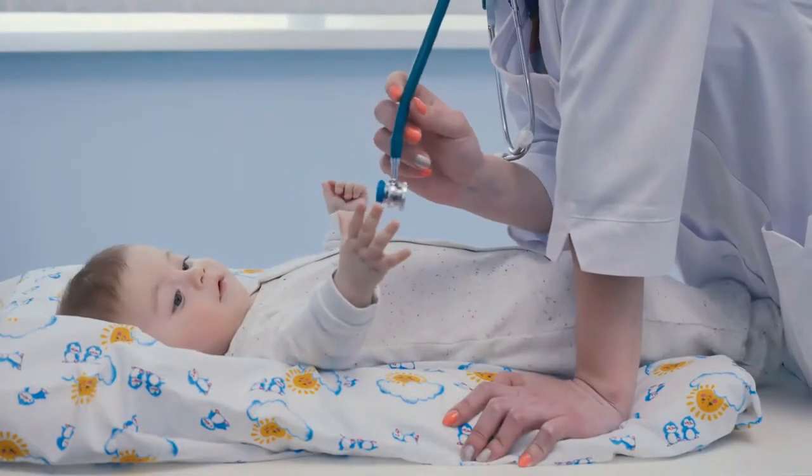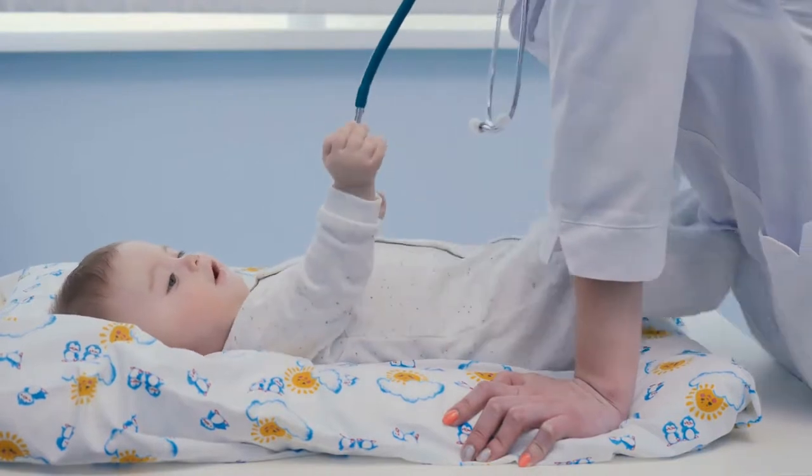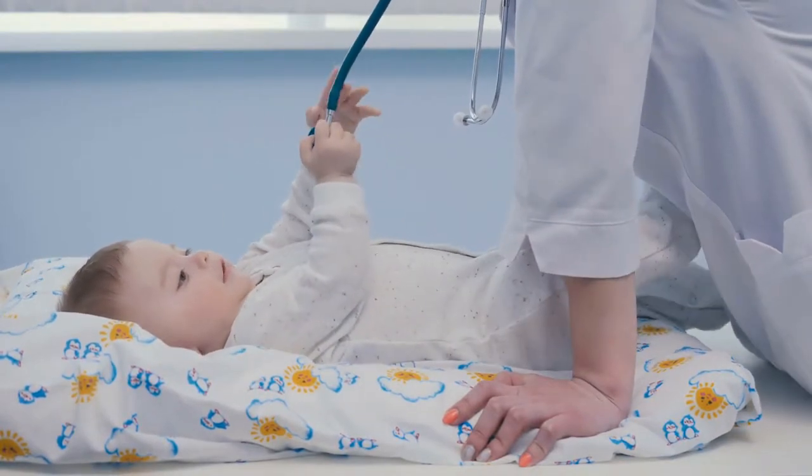Please note: the humidifier is not included. Please fully soak the wick before using it. If the cotton core has deteriorated or the humidifier does not produce fog, please replace the cotton core.